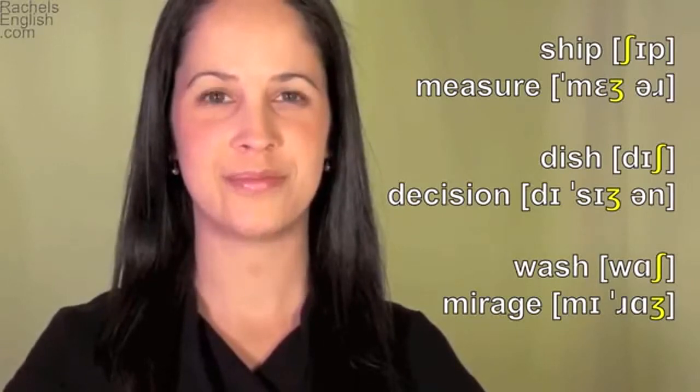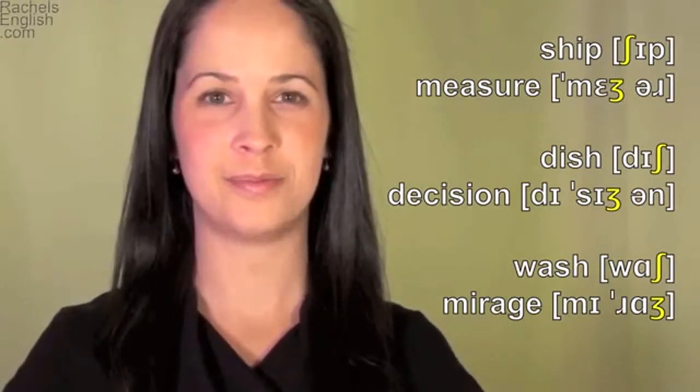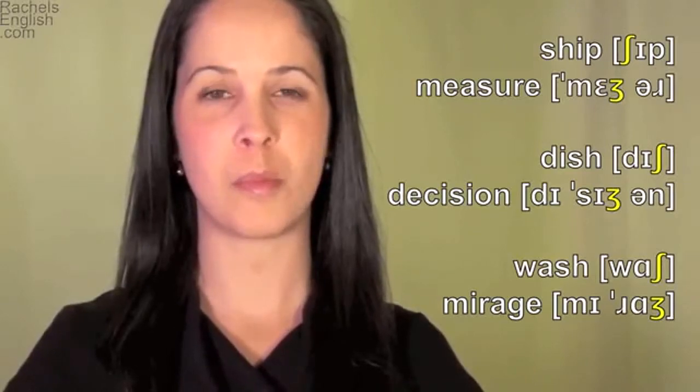Sample words: ship, measure, dish, decision, wash, mirage.